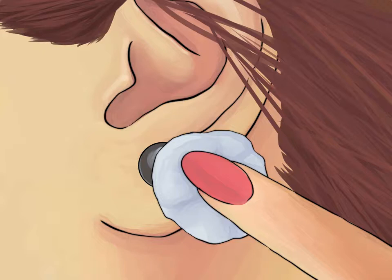Clean the piercing with a cotton ball dipped in saline or soap. Soak a cotton ball or swab in saline solution or a mild antimicrobial soap, then dab it around the infected area and dry the area with disposable paper towels. You can purchase a pre-made saline solution or make one by mixing two teaspoons of salt with a quart of warm water. If you use a soap, go with a fragrance-free brand that doesn't contain alcohol.